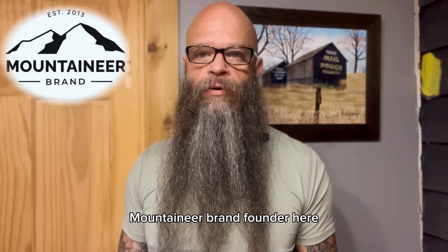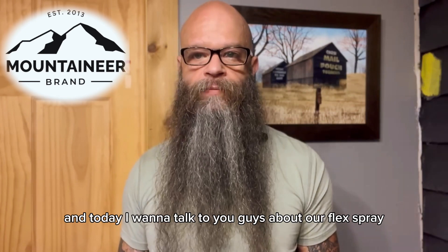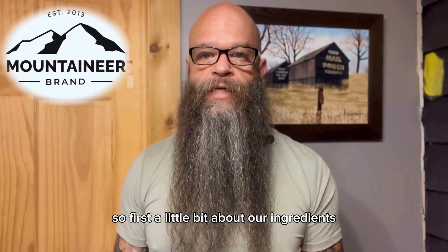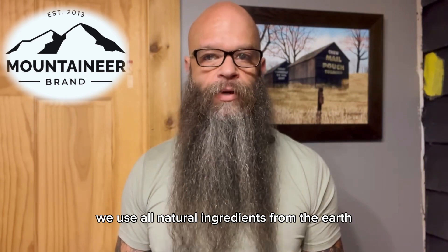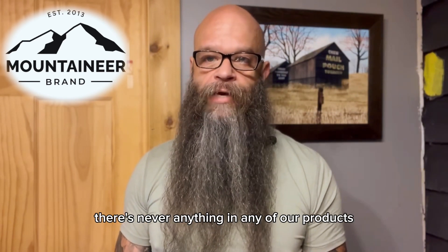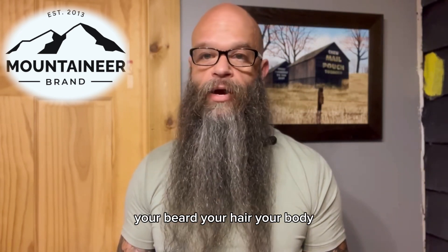Hey guys, it's Eric, Mountaineer Brand founder. Today I want to talk to you about our Flex Spray. A little bit about our ingredients — we make everything ourselves, we use all natural ingredients from the earth. There's never anything in any of our products that's going to harm your skin, your beard, your hair, or your body.